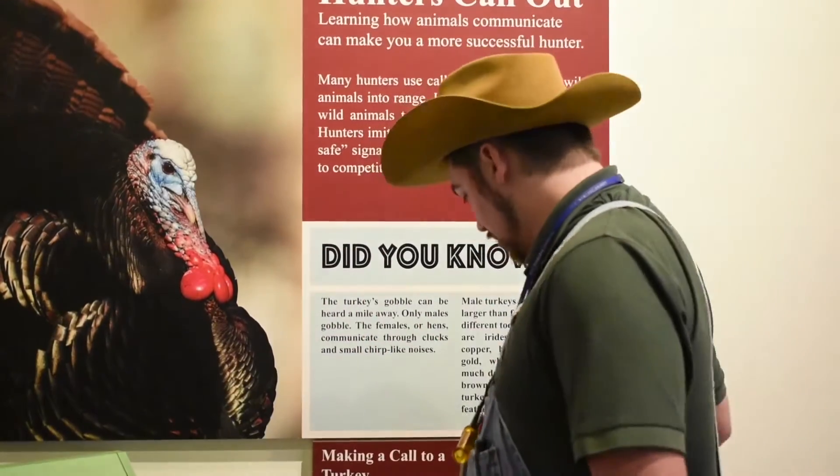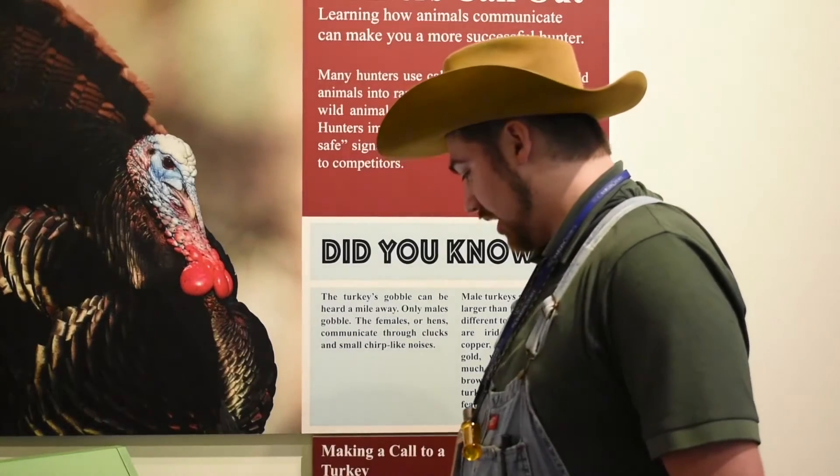Each one of them has their own purpose, and we've used turkey calls and a wide variety of other hunting calls for hundreds of years to track whatever game that we were targeting. Each one of these has a different way of targeting turkeys.